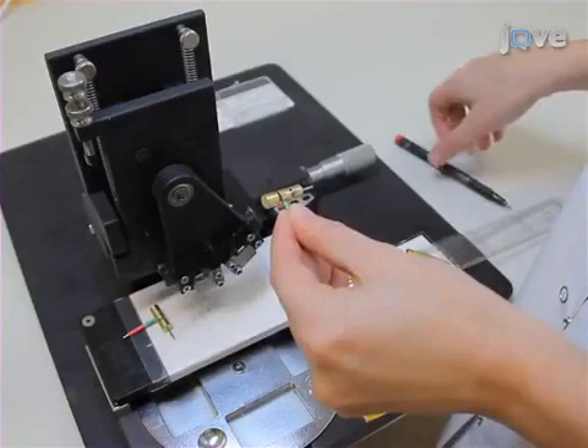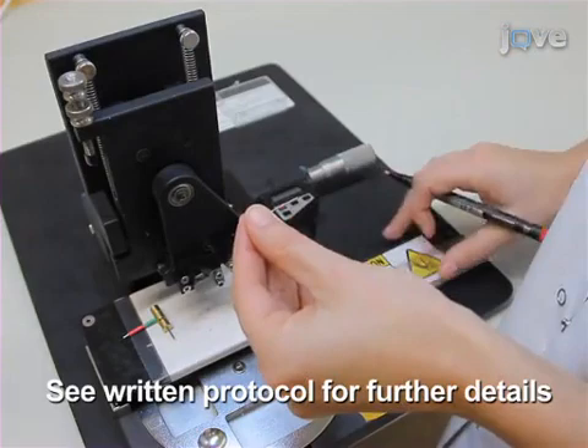For obtaining a standardized length of the tissue cores, mark the stylet. It is recommended to leave 2.5 to 3.0 mm margins on each side of the paraffin block to avoid cracking the paraffin. To mount the proper punches, loosen the hair-like the...